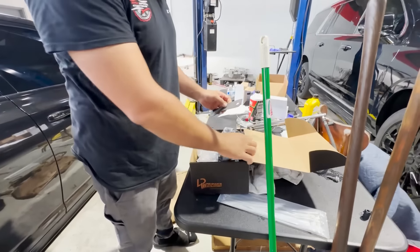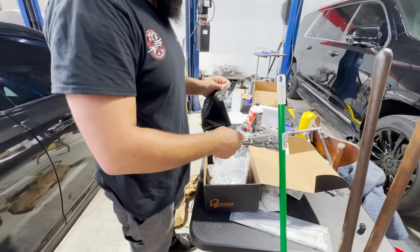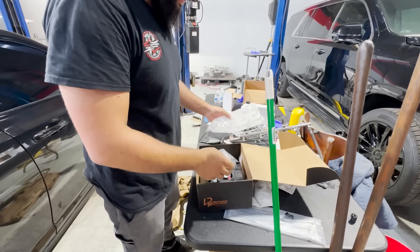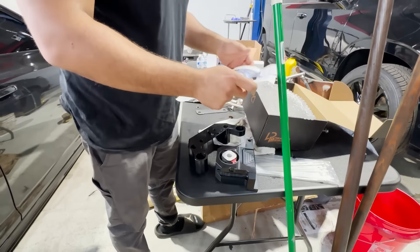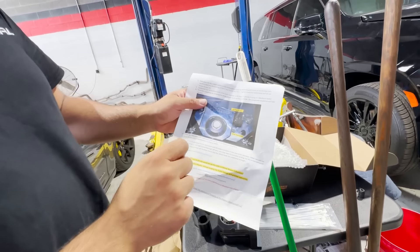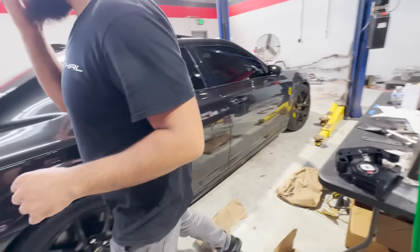You guys already seen this part, but this should be the hardware kit. Let's open it. This is the actual brace — the bracket. Should be a pretty easy install. There's even a hole for the fill plug in case you got to service the diff. We'll lift it up, put it on the hoist, and get this installed real quick.